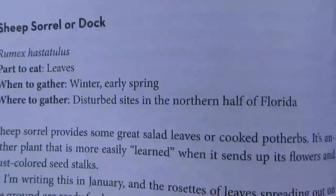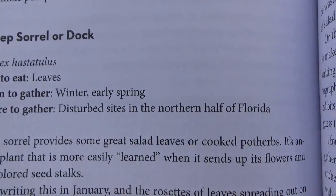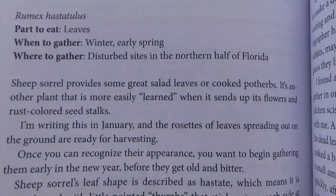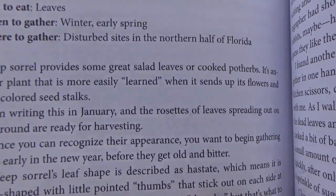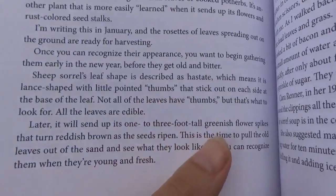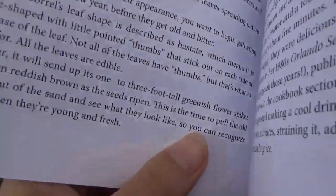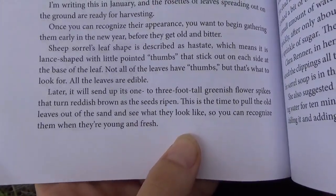Here are some illustrations. You eat the leaves. You gather them in winter and early spring, and you can add them to salads or just nibble on them. I never cook any wild plants — I just nibble. I just love identifying plants.